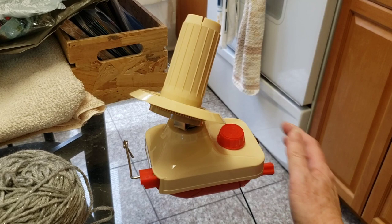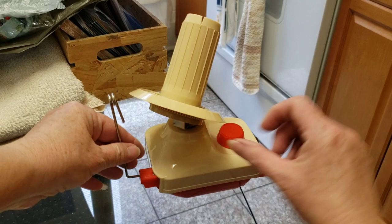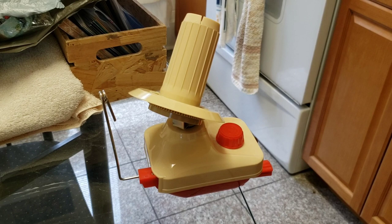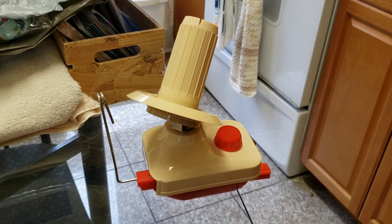The yarn guide that you feed the yarn through just flops around, but according to the instructions, you pull it out as far as you can and then it stands up. Now I have a cake of yarn here that's kind of messy, so I'm going to re-cake it.